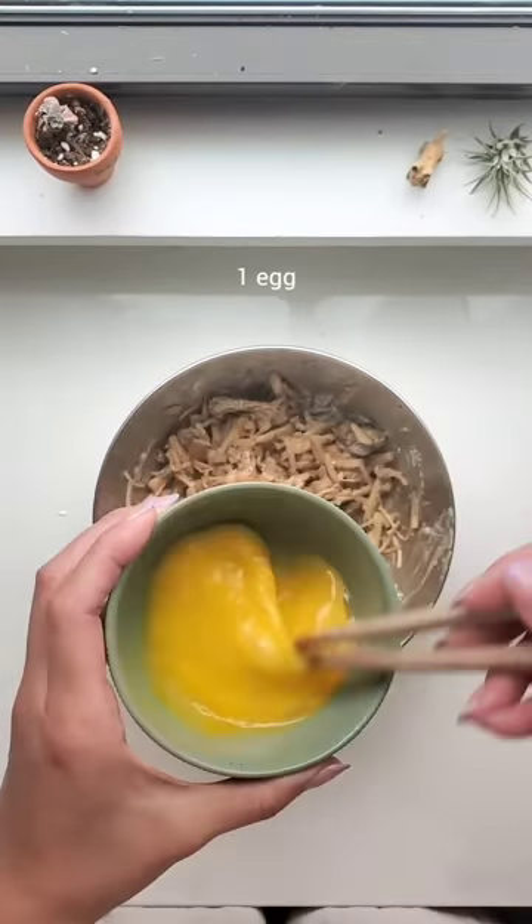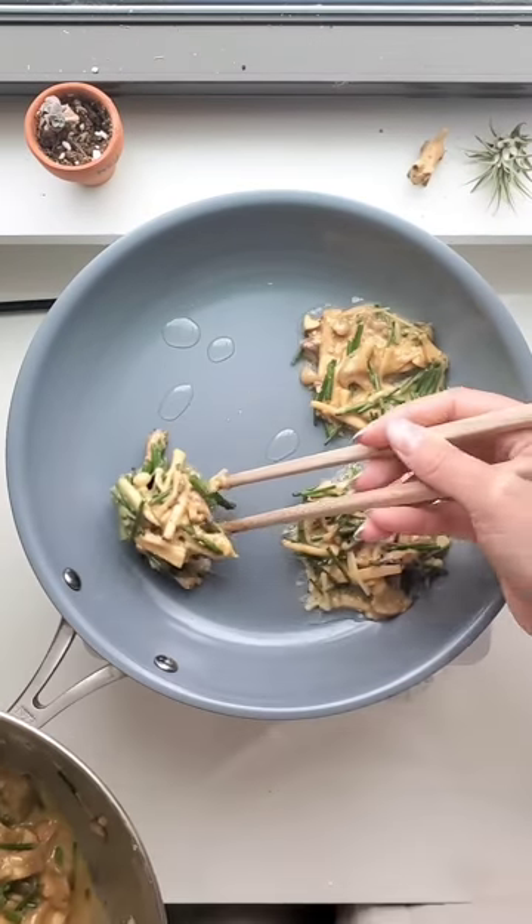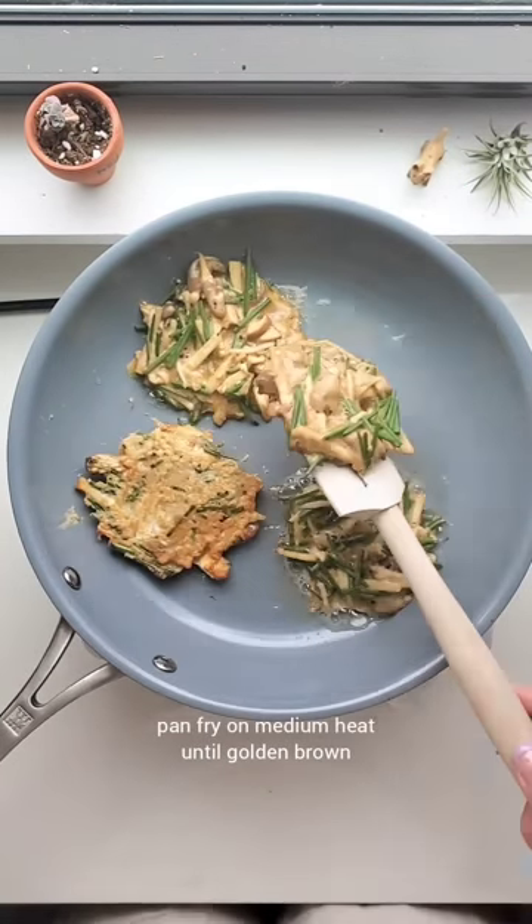Add cornstarch, flour, one egg, and some chives or scallions. On a heated, oiled pan, place small amounts and pan fry until golden brown. Enjoy!